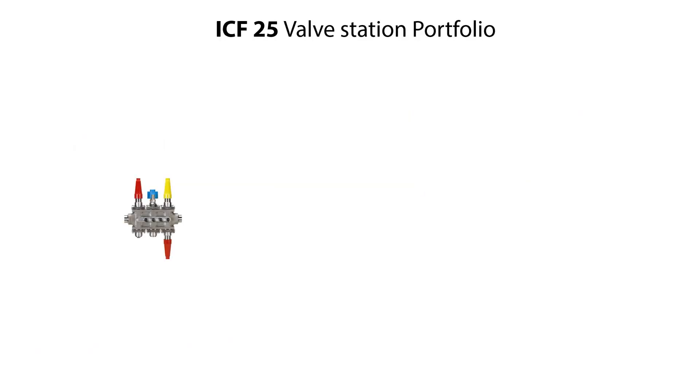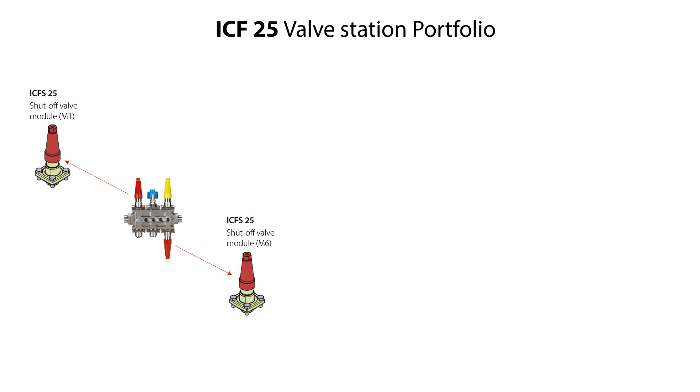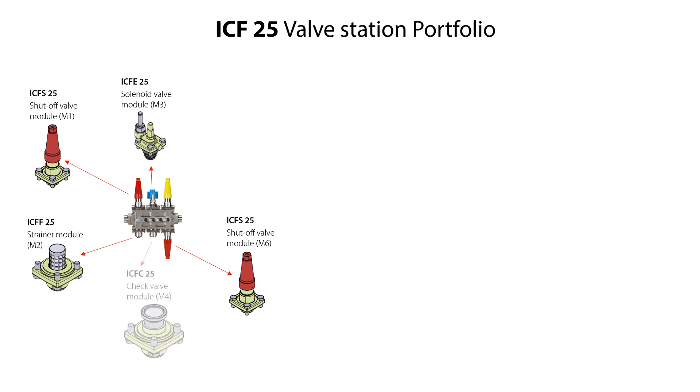In this video, we demonstrate the service of the ICF-25-6 valve station with six function modules. This valve station includes two-piece ICF-S-25 shut-off valve modules located on M1 and M6, one-piece ICF-F-25 strainer module located on M2, one-piece ICF-E-25 solenoid valve module located on M3, one-piece ICF-C-25 check valve module located on M4, and one-piece ICF-R-25 manual regulating valve module located on M5.